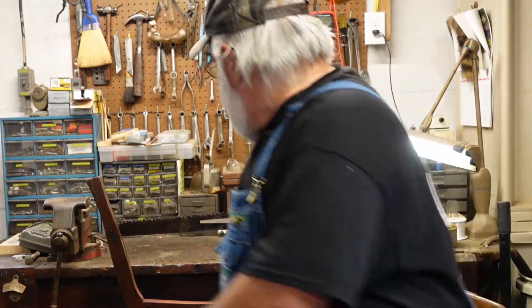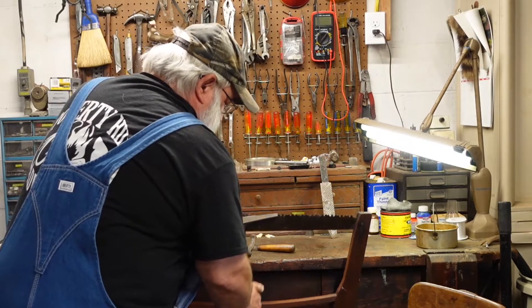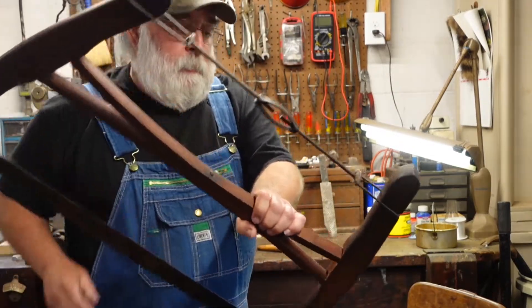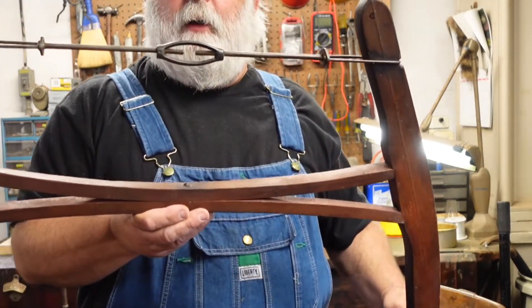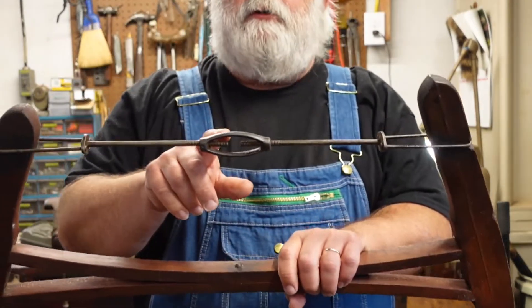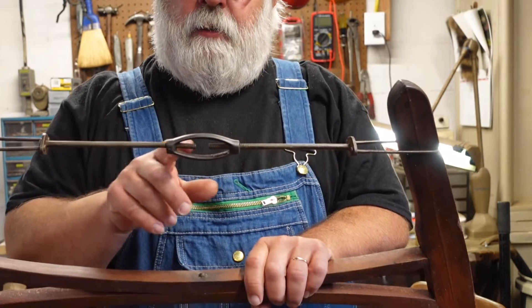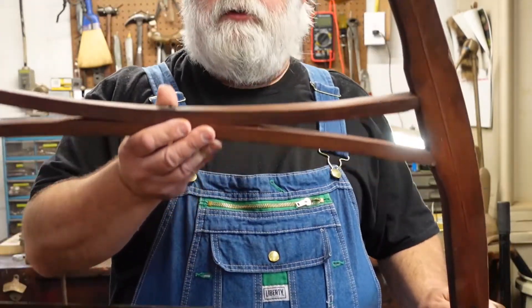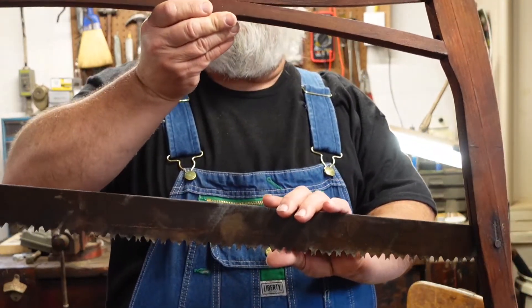I just got a phone call from our friend Kevin and he's going to stop by the workshop, so I thought it would be a good day to get caught up on refurbishing that saw that Kevin had dropped off the other day. So far I cleaned up the wood and put some linseed oil on it, and then I had taken the turnbuckle off — it was pretty rusted up, but I got it all cleaned up. It works real good. Took it all apart, wire brushed it and all.